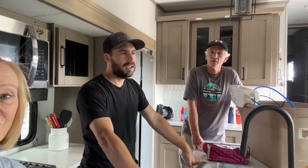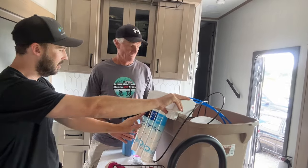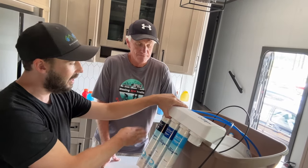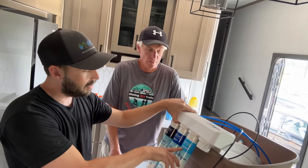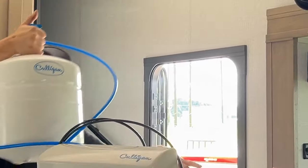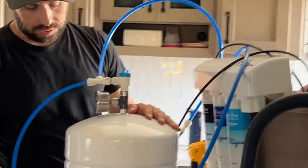Reverse osmosis — or RO as they say — has been around for decades. It's a really effective way to clean any kind of water and make it ultra pure. The first stage is a sedimentary step which takes any particles, sludge, or debris and traps them. Then it goes into a carbon block which takes out any chlorine or fluoride you don't want in your drinking water. The heart of the system is the reverse osmosis membrane, which takes your very turbid water to ultra pure. This pressurized bladder tank is your water tower and storage device, and it holds three gallons.